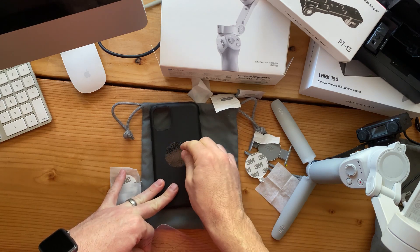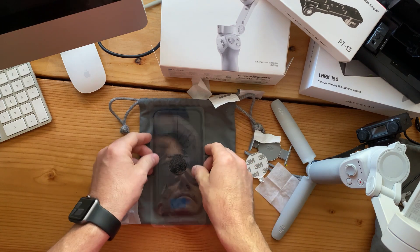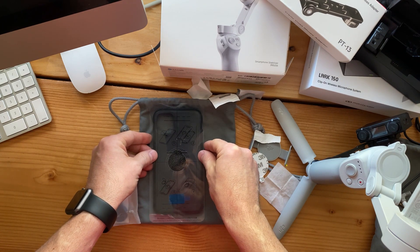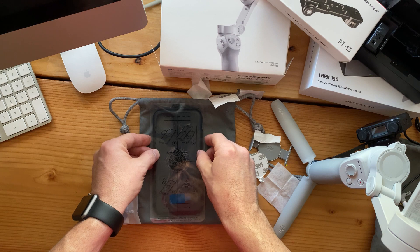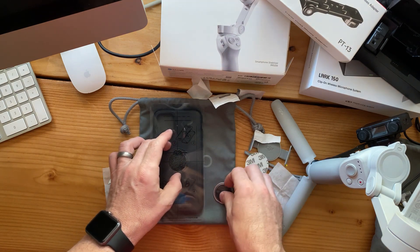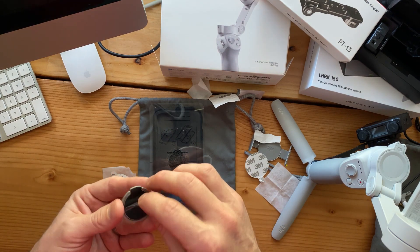I think it's a pretty good press and that's not going to come off. Then here's the applicator back in place to make sure that it's centered. Because you want to make sure that the CG of your phone — the center of gravity — is centered, such that when it's on the Osmo, your gimbal can position your phone exactly where it's supposed to be.